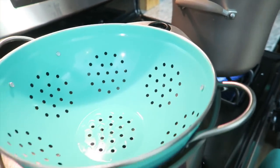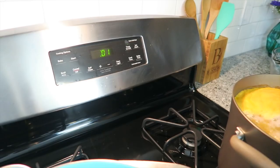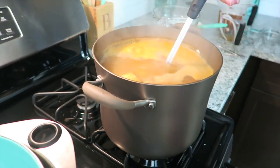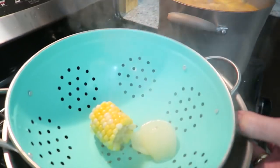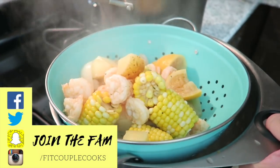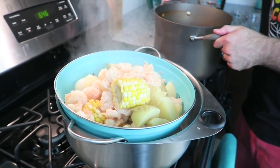For our setup, we have a large bowl and a colander. We're going to carefully pour everything from the pot into the colander. Once you feel confident you can pick up the pot, tip the rest of the liquid straight in.